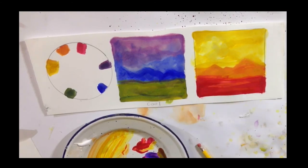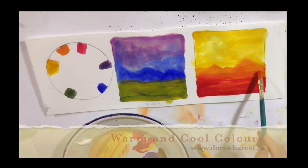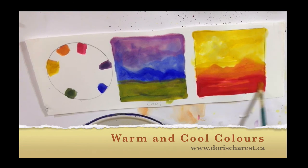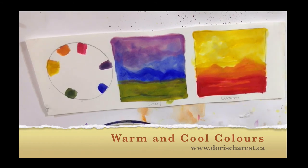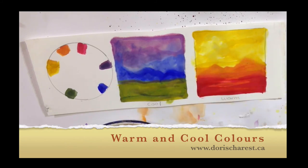So when you're choosing your own colors for a painting, what you want to do is decide which one is going to be dominant. What I want you to do is create your own warm and cool color sketches. Have fun doing that and enjoy the process of seeing what the effect is of putting those colors together. We'll see you in the next section.